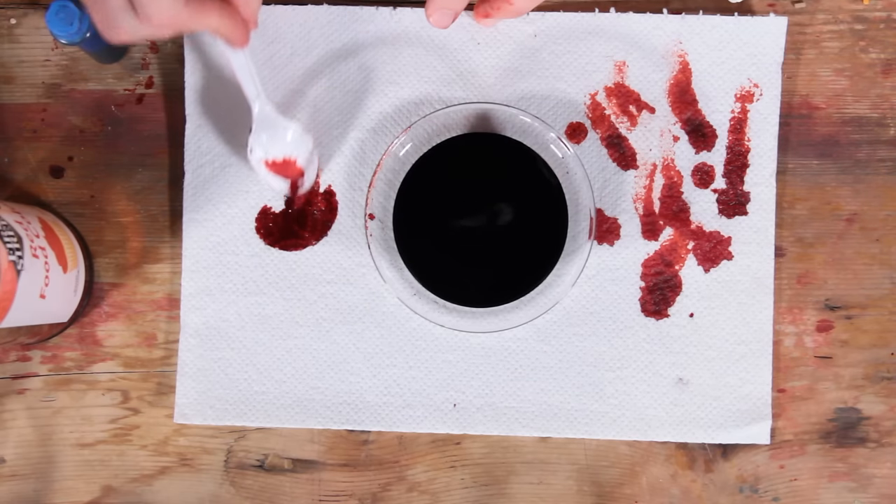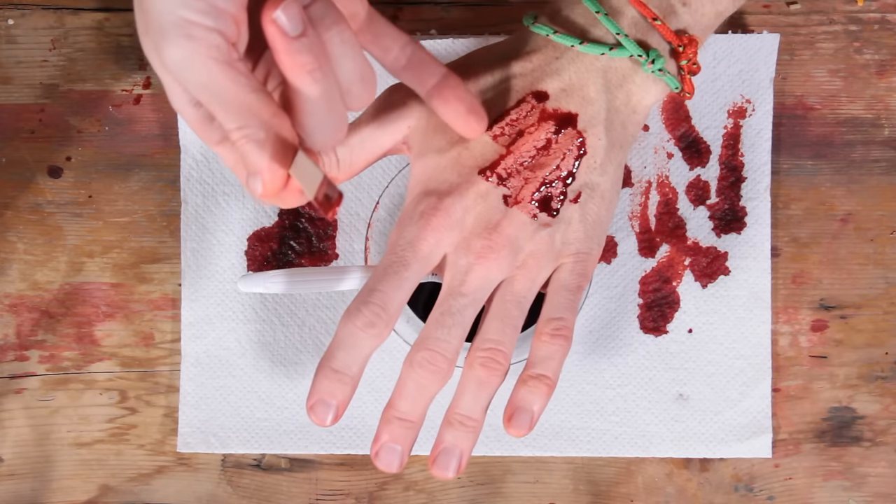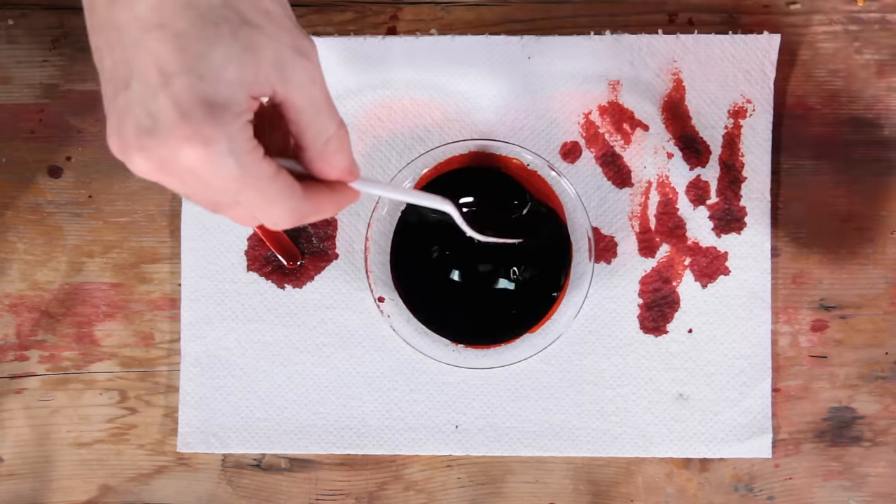I do recommend testing this on a white surface as you go along, just so you can get a good sense of the color — like a paper towel or an old t-shirt. That looks really good. If the blood beads up when you put it on your skin, add a little dish soap. I got this dish soap at the dollar store.